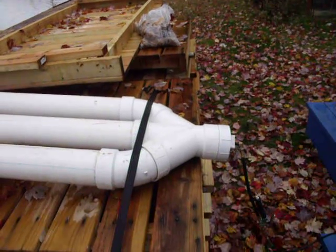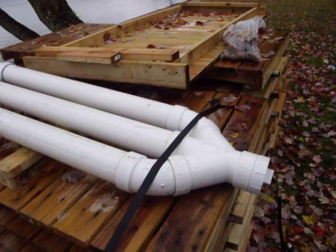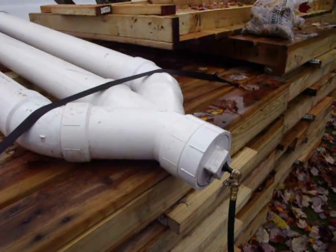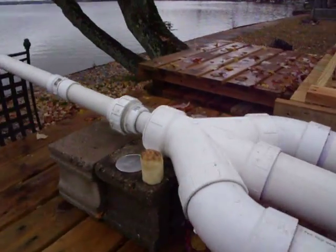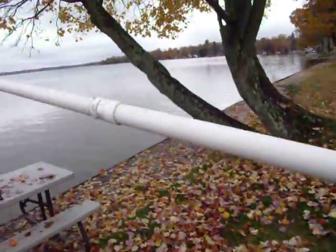Hi there, this is my video of what I believe to be one of the most powerful potato cannons out there. I'm sure there are some that are of steel construction and such that probably have this guy beat pretty handedly, but for PVC it's got it going on.